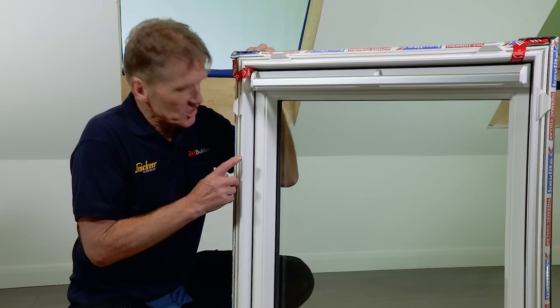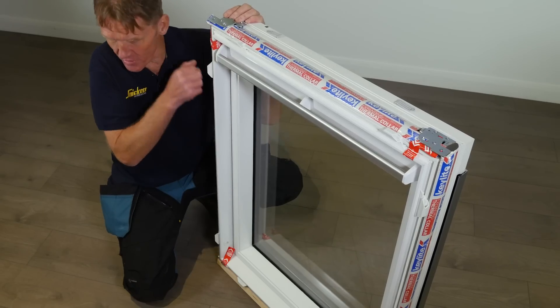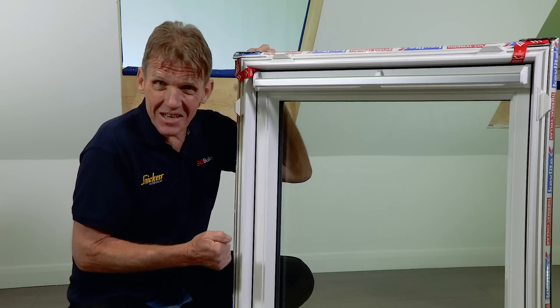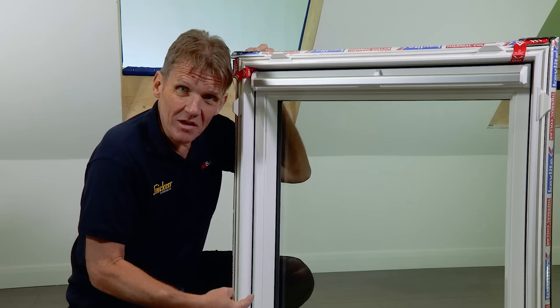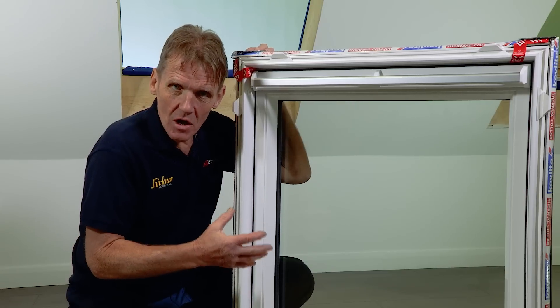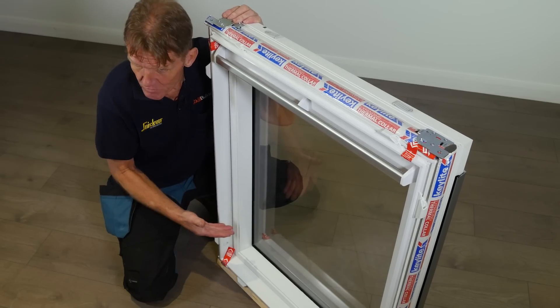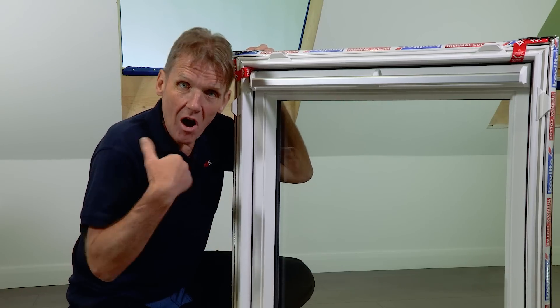As the name Polar suggests, this is born to perform in cold climates, and of course that built-in thermal collar is going to wrap it up nicely. But it's also got a multi-chambered PVC frame which is inherently thermally efficient and also moisture resistant.